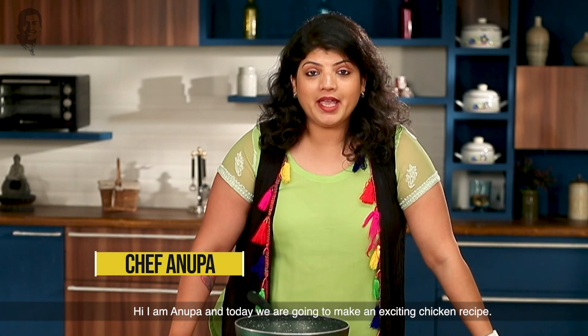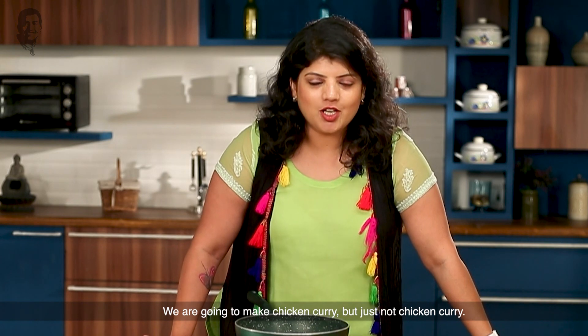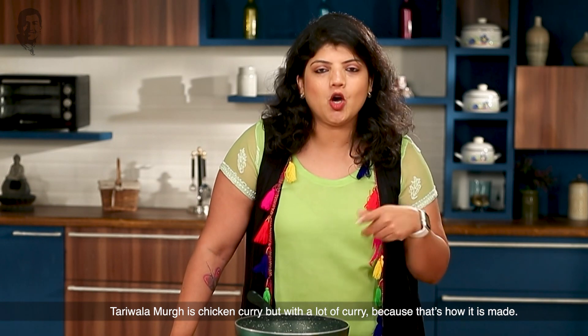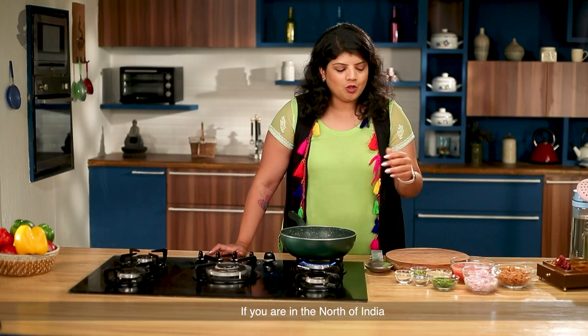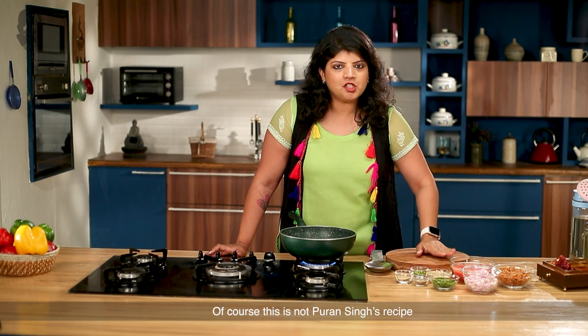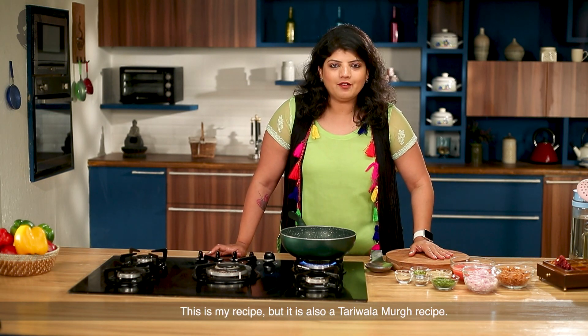Hi, I am Anoopa and today we will see an exciting recipe for chicken curry — but just not chicken curry. This is Tariwala Murg. Tariwala Murg means chicken curry, but it has a lot of curry because that's how it is made. If you go to the north, there is Puran Singh Tariwala Murg, which is a very famous recipe. This is not the Puran Singh recipe — this is my recipe, but it is also a Tariwala Murg recipe.